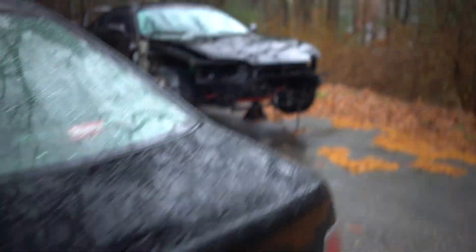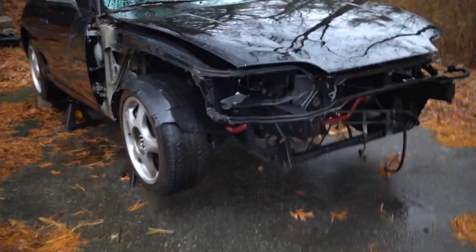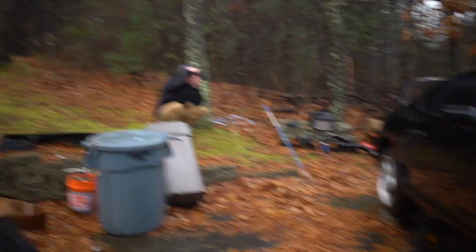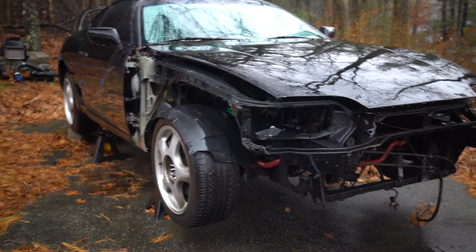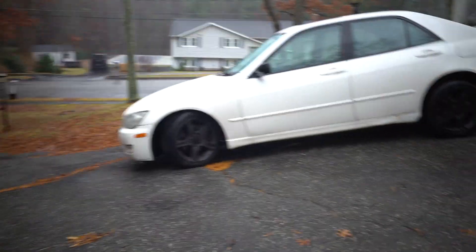Going to be bleeding the brakes on the Supra, getting it ready to roll into the garage. It's raining out, so that's just awesome. Taking some pictures. Let's bleed the brakes and try to push it in the garage — hopefully it doesn't roll down my hill. We're going to block it with the IS300 as a roadblock, so I think it's fine.